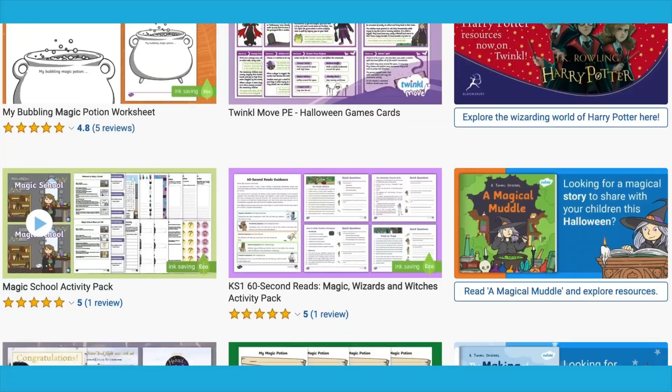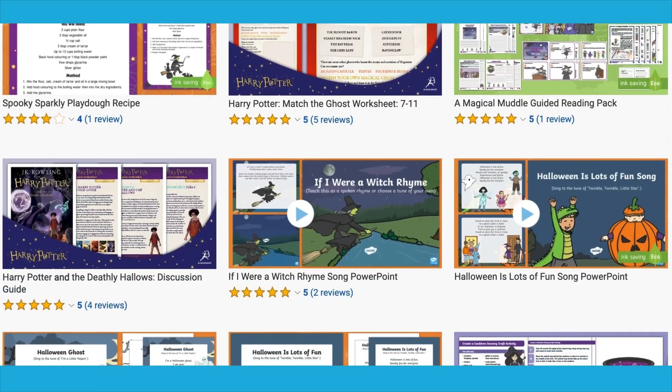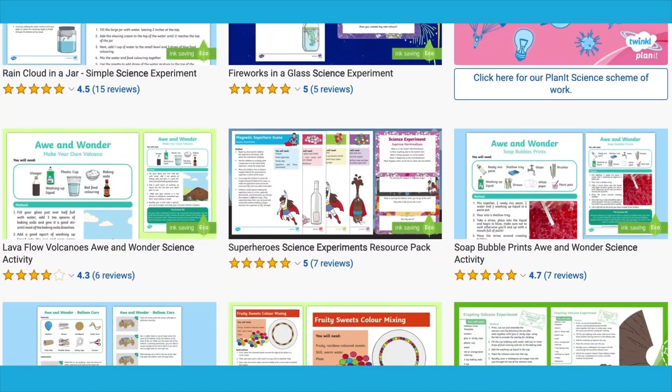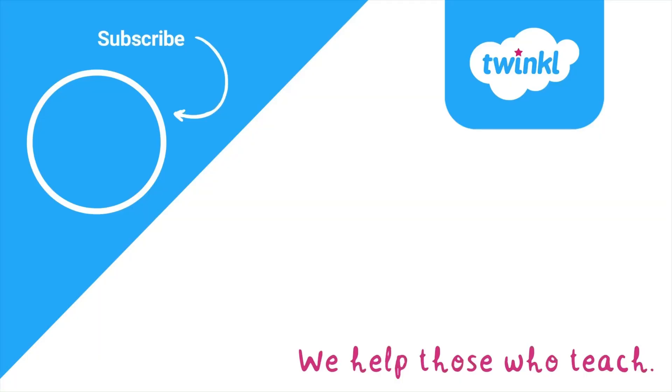On the Twinkle website you will find a range of resources which explore magic, wizards and witches, as well as a selection of early years science experiments. Have fun and we'll see you soon.